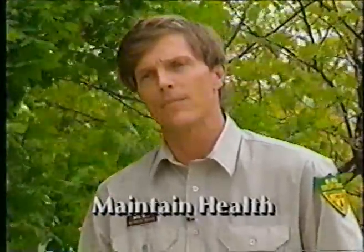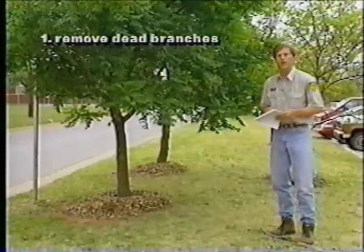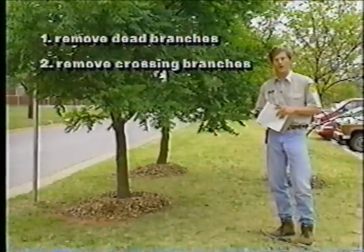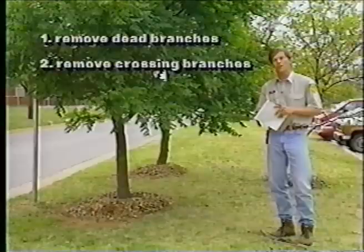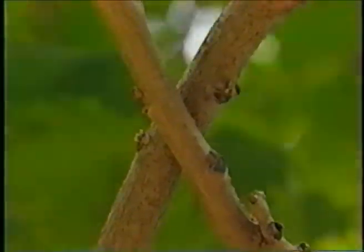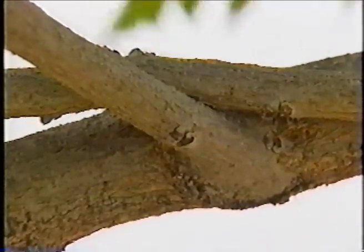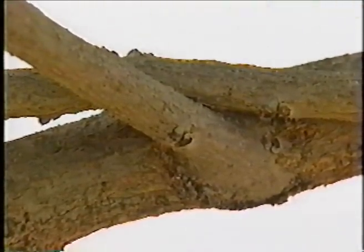The three steps we go through when we prune any size tree: first, you remove all the dead branches in the tree, because that's how insects and diseases can get in. Second, we go in and remove the crossing or rubbing branches, because as they blow and rub together in the wind, they create an open wound on the tree — another avenue for insects and diseases to enter.